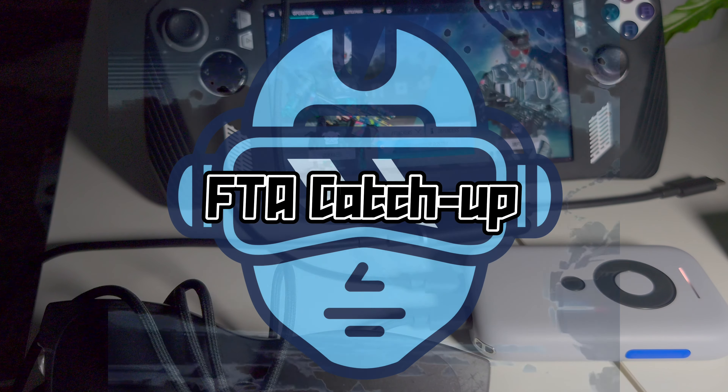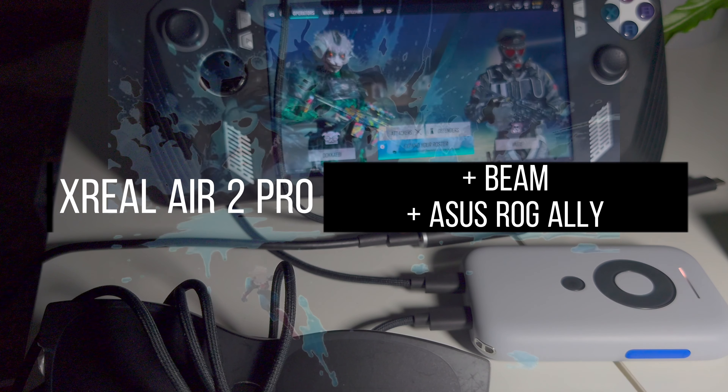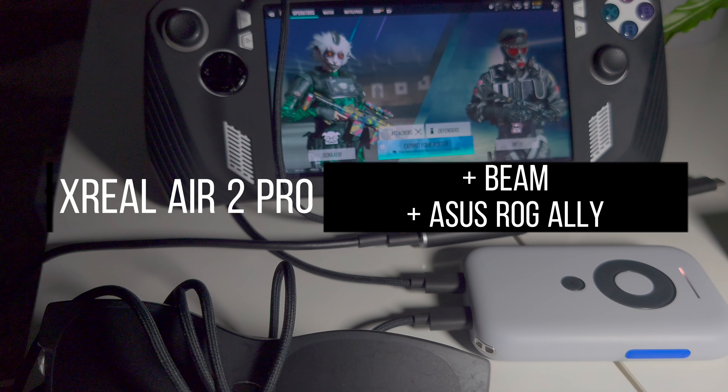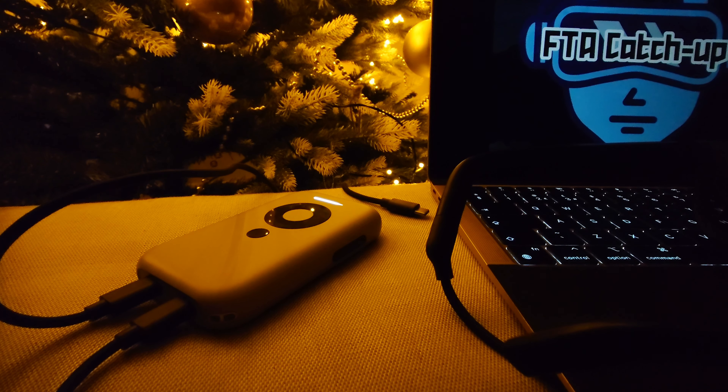Welcome to the FTA Cut-Off on Xreal Air 2 Pro, the Beam, and the Asus ROG Ally. In a previous video, I mentioned the basic features of the Xreal Beam and the Xreal Air 2 Pro, but what happens if we connect both Xreal devices to the ROG Ally? To me, it's about reducing dizziness when playing video games.